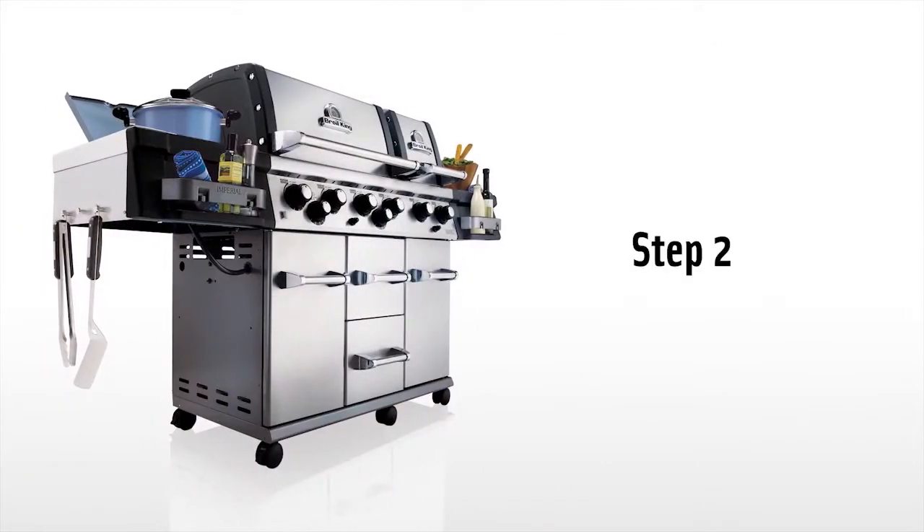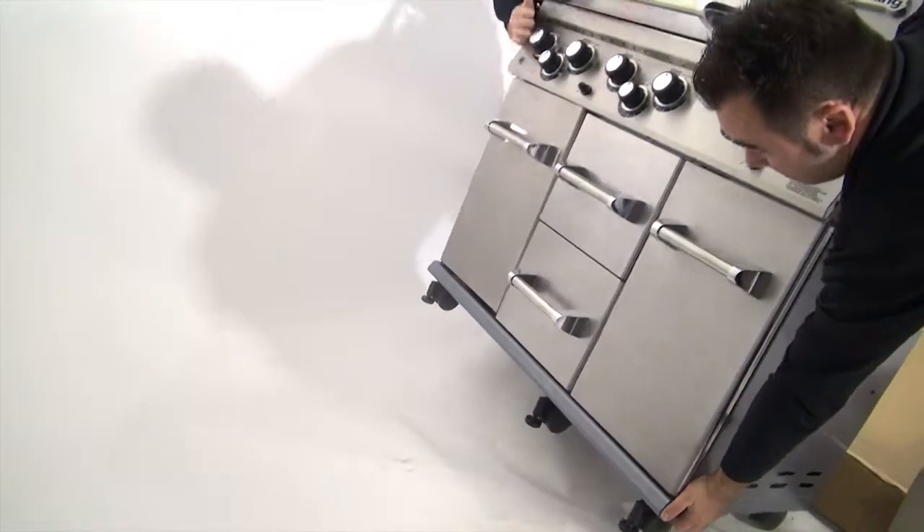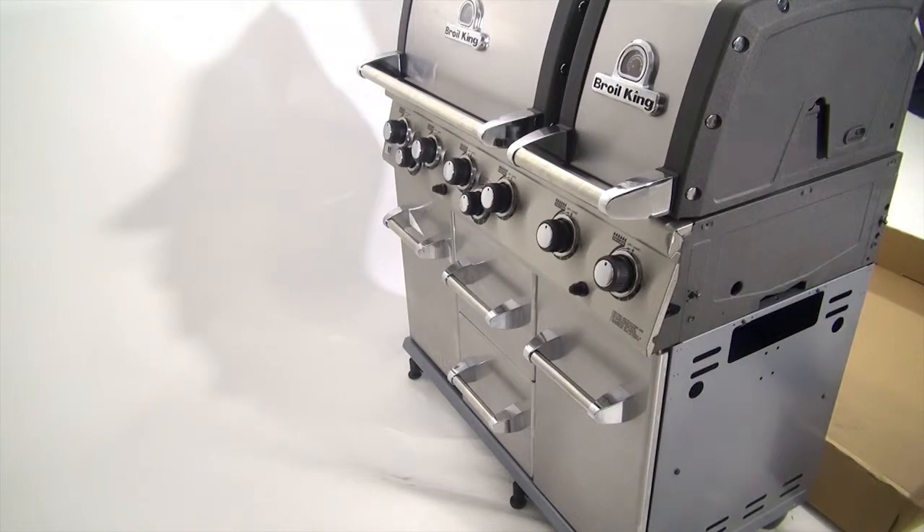Step 2. With the help of a friend, stand the barbecue grill upright by grasping the lid handle and the support on the back of the barbecue grill.